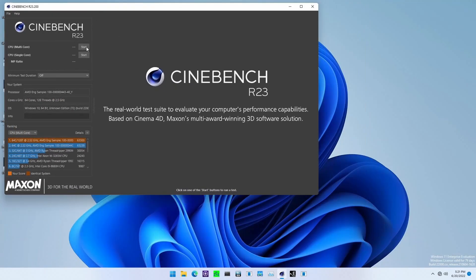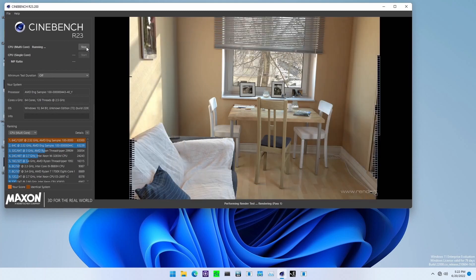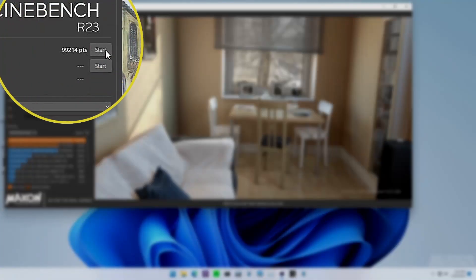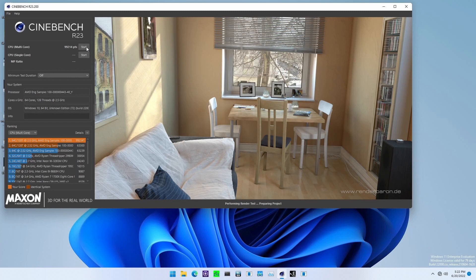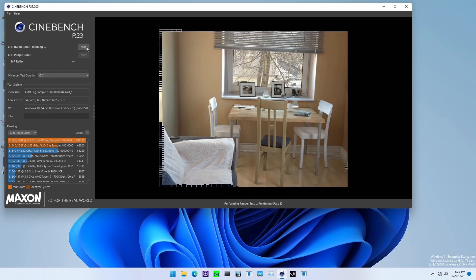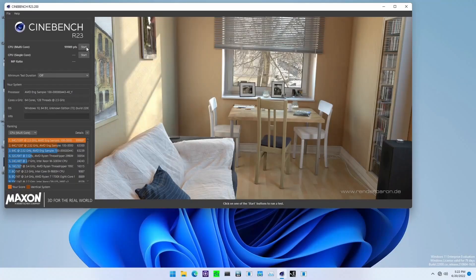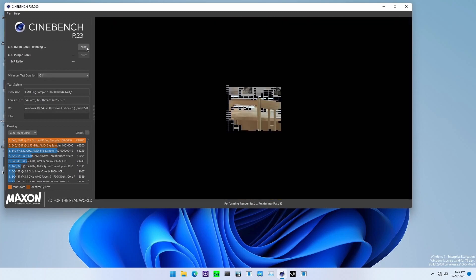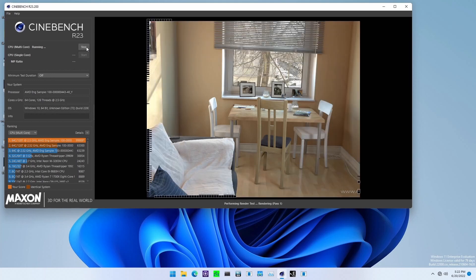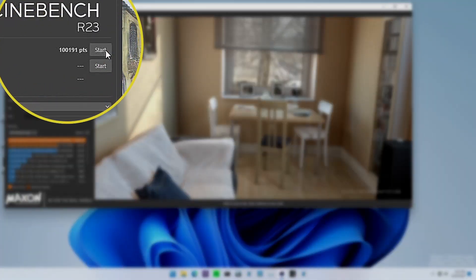Click Start to run the benchmark. First run: 99,214 points — pretty close, but no cigar. Second run: 99,989 points — so close. Third run: 99,214 points. And there it is — 100,191 points in Cinebench R23.